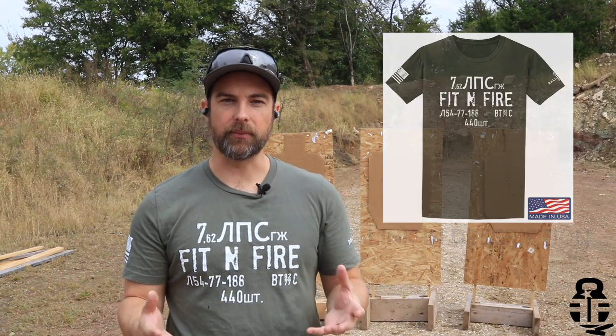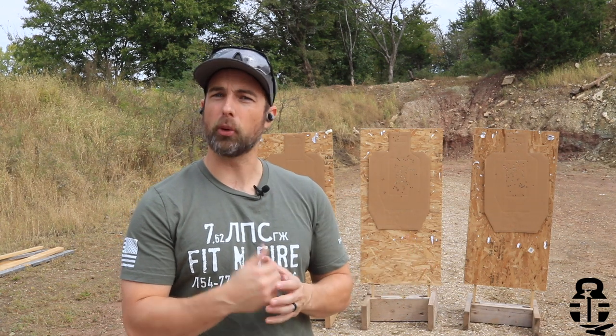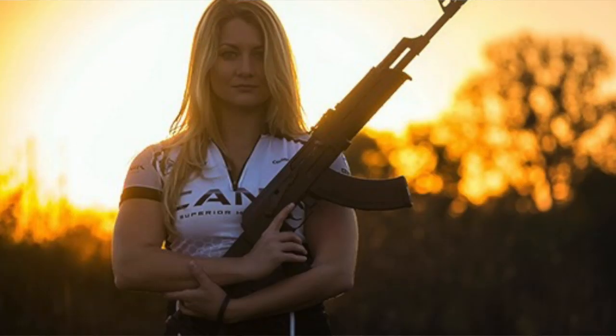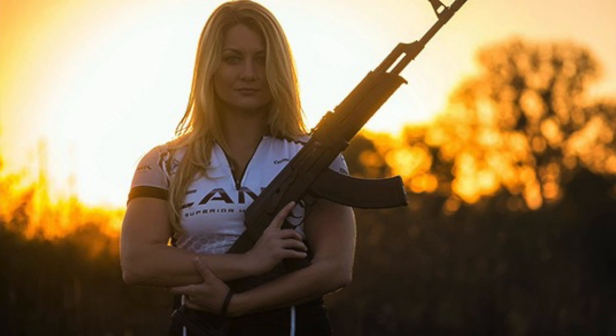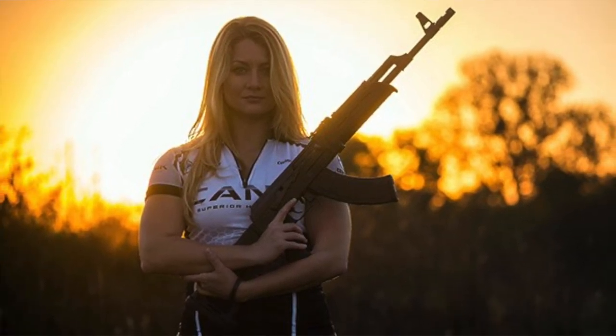I wanted to try to find something a little different, so I reached out to a friend who is fairly local to me — Karen Mosher. She is a competition shooter with Terran Tactical and a firearms instructor as well, not to mention she is pretty much just a regular badass. I really enjoy all of her content and I respect her perspective, so when I asked her if there was something different I should be looking at, she said yeah, check out the Walker earbud-style hearing protection.